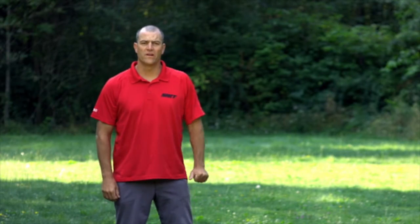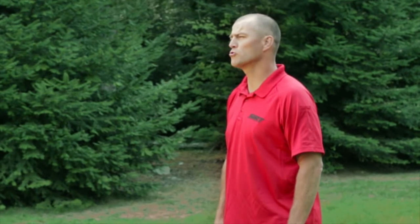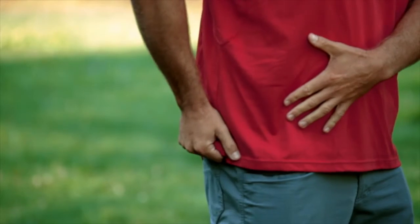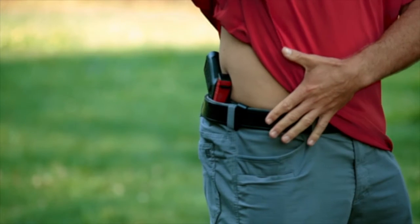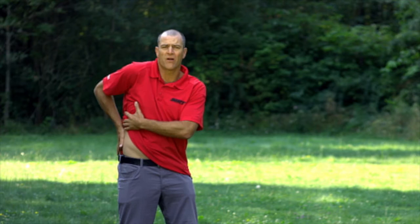Another popular form of carry is the four o'clock carry. In the four o'clock carry, we're going to do a very similar draw stroke. We're gonna get a garment grab with our right hand first, we're gonna lift high, and we're gonna get a left hand grab as we drop our hand down and affirm our grip.